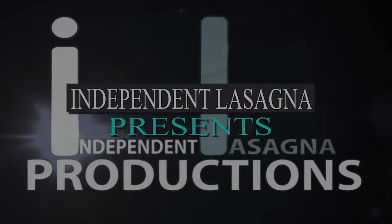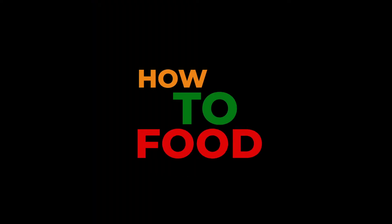Independent Lasagna Productions presents How to Food. On this episode, we're making lime crème fraîche.